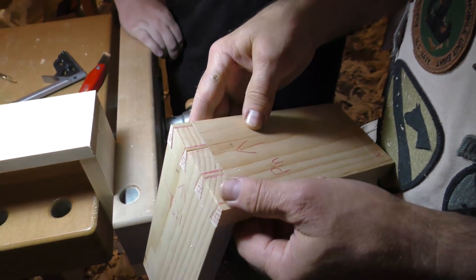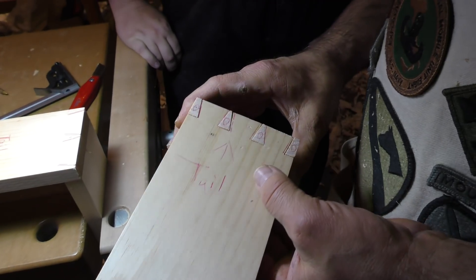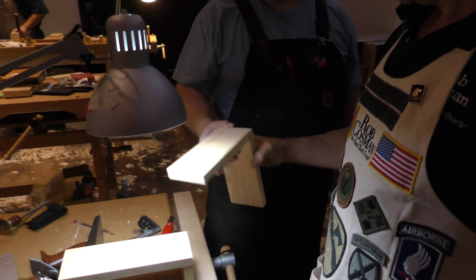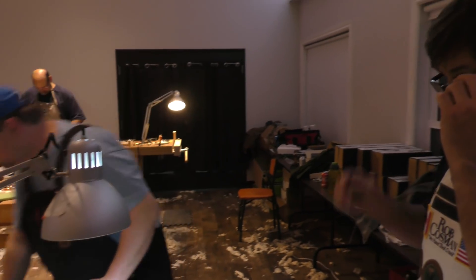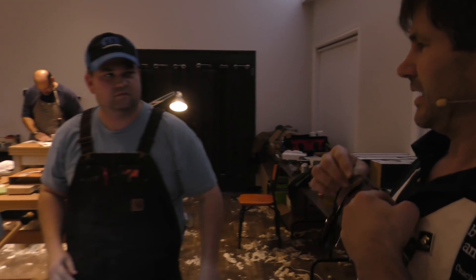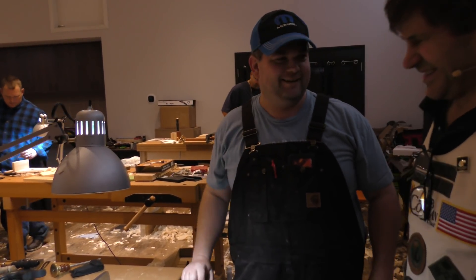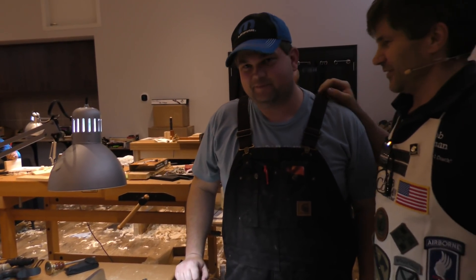So it has to be planed and it'll actually look a lot better. This isn't glued? No, it's not glued. So we're going to come back and look at your second one - that's a decent first attempt. Overall opinion of the class - you've been here for four days. It's great. I'll come back. You'll come back, just for this class again? And A.A. Ron is a vet.